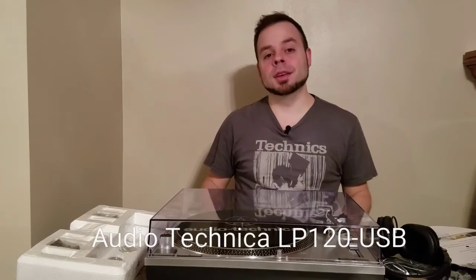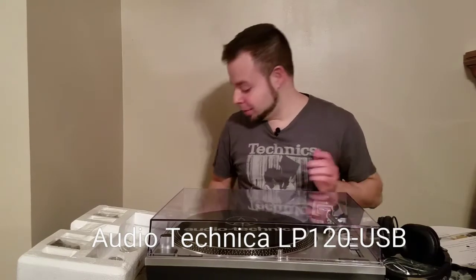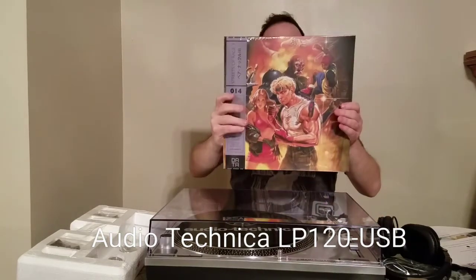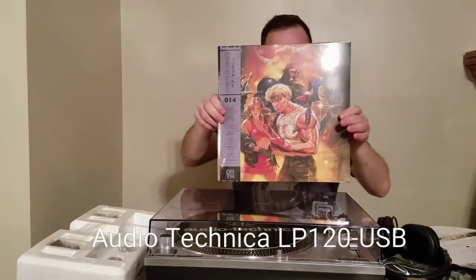What's going on guys, Buffalo Gamer 77 here and today's video we're gonna do an unboxing of the Audio-Technica LP-120 USB. Which I know is not game related, but for me it is because I do have some video game soundtracks on vinyl. This one here is Streets of Rage 3 by Datadiscs.